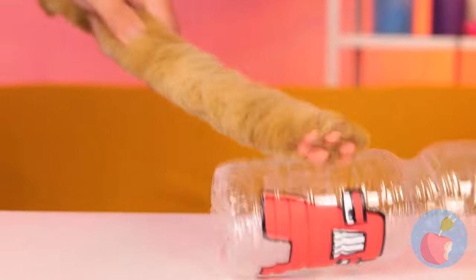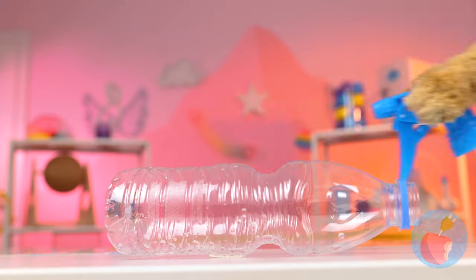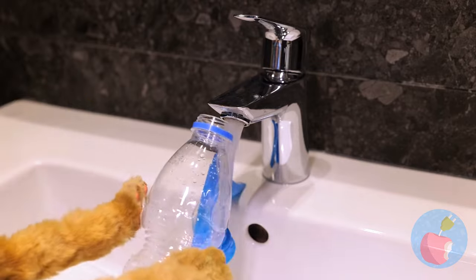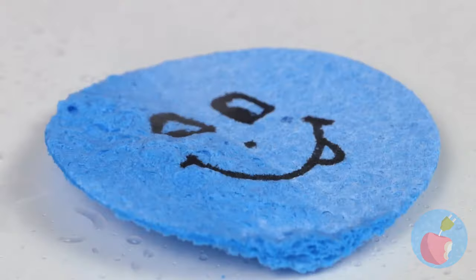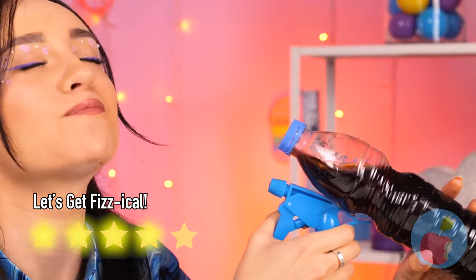Guess he's running dry! I think we need to make a few adjustments! Now seal that spray nozzle into place - add water, and you've got yourself a squirt gun! And they say cats hate water! But why waste water when you can give yourself a drink?